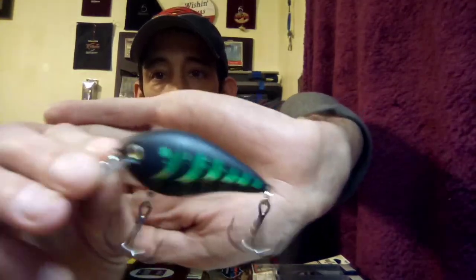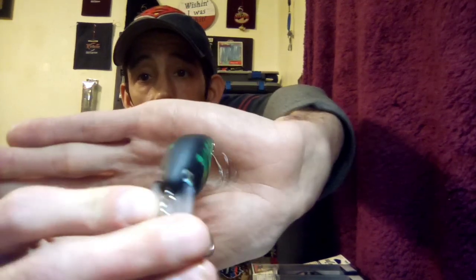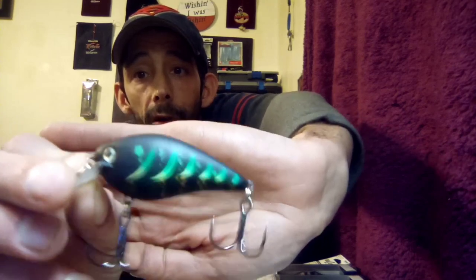Next up we got the KVD 1.5 — the 2.5 we got earlier, this is more of a regular sized crankbait. This one's called Wicked Fire Tiger. It's got a crazy paint job — I don't even know how to describe it but it's wicked looking. I figure that dark color will work real good in muddy water with that little flash of green. Dark colors and natural colors seem to work pretty well around here.